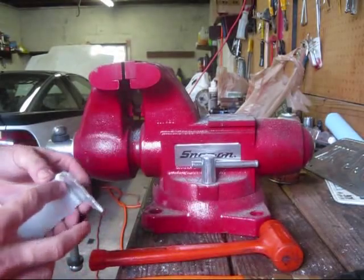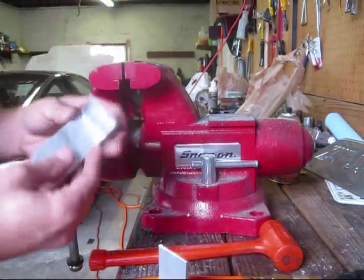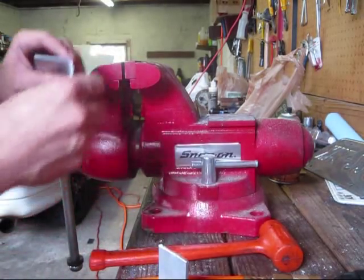You can see I got two brackets here that I've bent, and I'm just taking and cleaning up these edges so there are no sharp edges after we cut it up with that cutoff wheel.